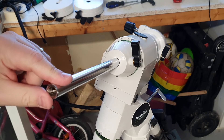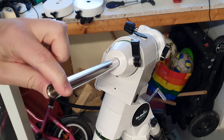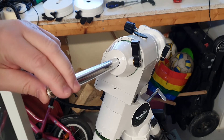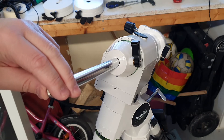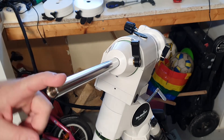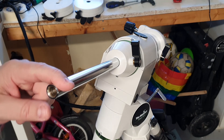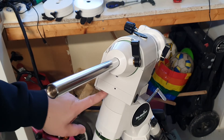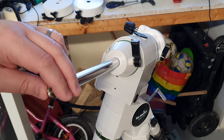I don't know if this is visible in the video, but I have a significant gap here. I have significant backlash on the right ascension axis right now, and this mount is only a few months old — but a couple of these screws were not tightened properly.